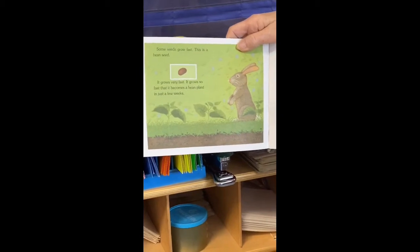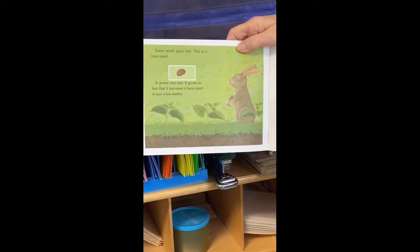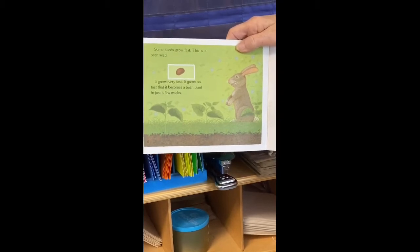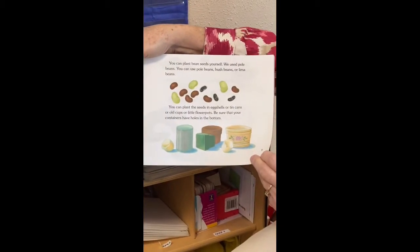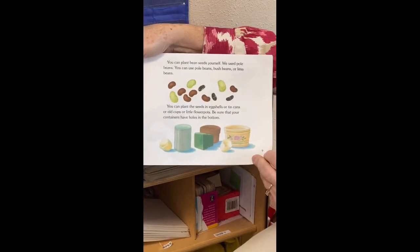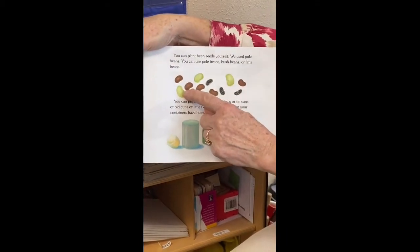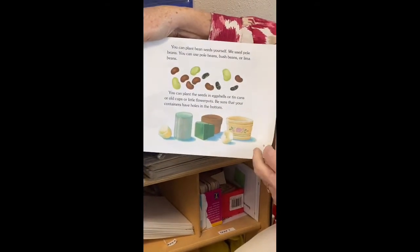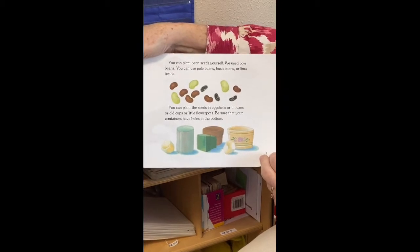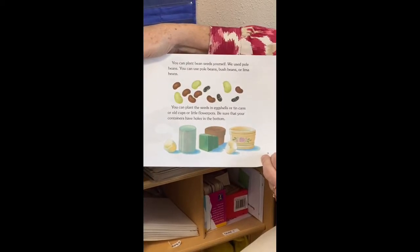Some seeds grow fast. This is a bean seed — it grows very fast, so fast that it becomes a bean plant in just a few weeks. You can plant bean seeds yourself. We use pole beans; you can use pole beans, bush beans, or lima beans. Remember when we opened the lima beans and soaked them in water to see what the parts of a seed were? You can plant the seeds in eggshells, tin cans, old cups, or little flower pots — be sure that your containers have holes in the bottom.